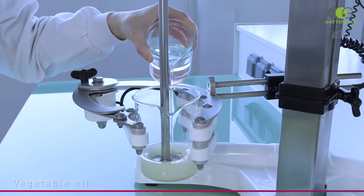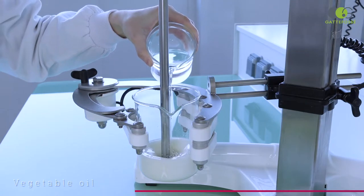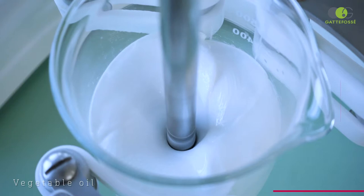Here we are using the vegetable oil. It seems that the emulsion is easily formed. It is white with a quite thick texture. However, the surface doesn't seem really smooth.